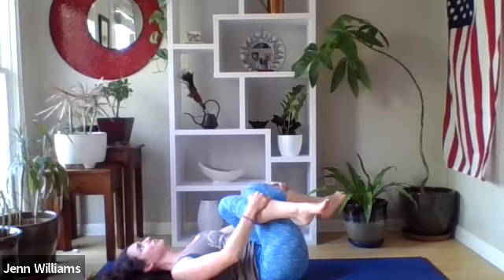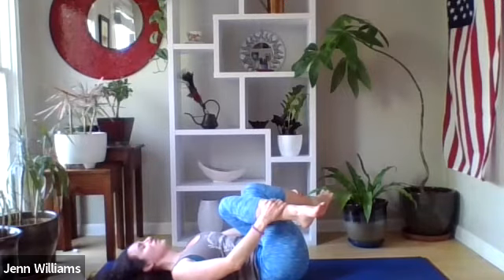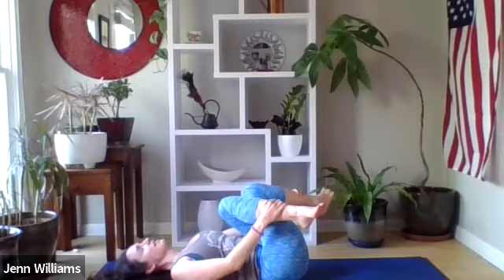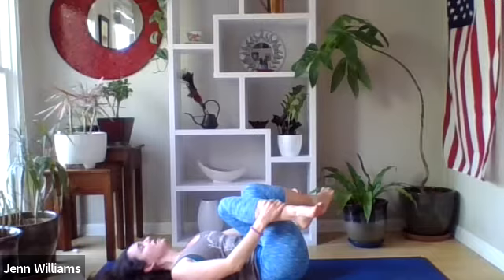Notice how this side feels different than the other side, noticing where you feel most supported with your hands — there's no need to do the same thing you did on the other side if it doesn't feel supported here. Coming back to the breath, taking several nourishing breaths: four to five seconds on the inhale, four to five seconds on the exhale. Letting your breath guide directly into the places of tension, offering some support, and the exhales offering release wherever possible in the body.